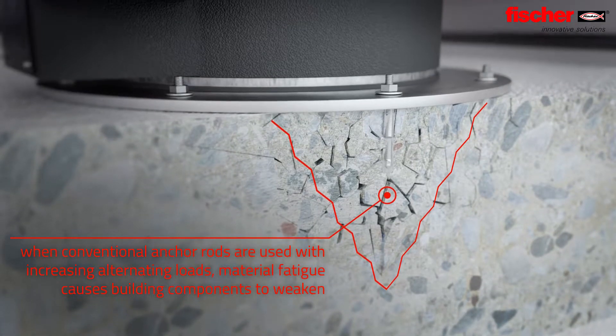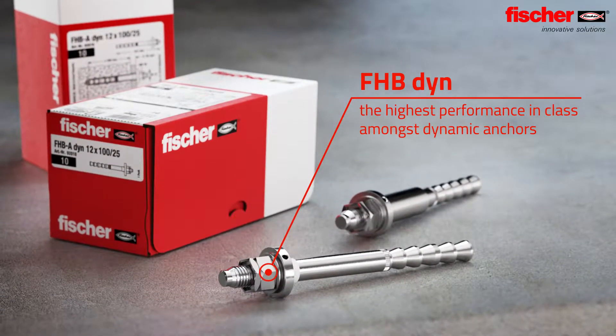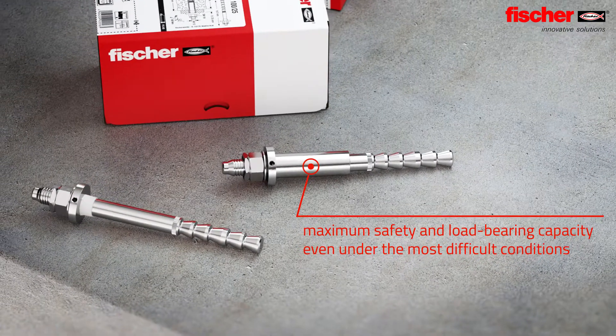the steel load-bearing capacity decreases significantly as the alternation of loads increases. The dynamic anchor Fischer FHB DIN guarantees maximum safety even under the most difficult conditions.